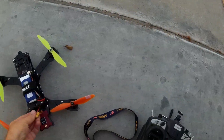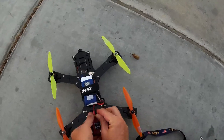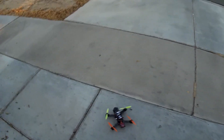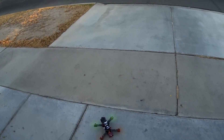We had the HQ645s on here earlier, now let's try the Dal 6040s. These took some serious balancing, so I'm not that impressed by them right off the bat. All on the same tune, I'm just comparing props on the same tune here.